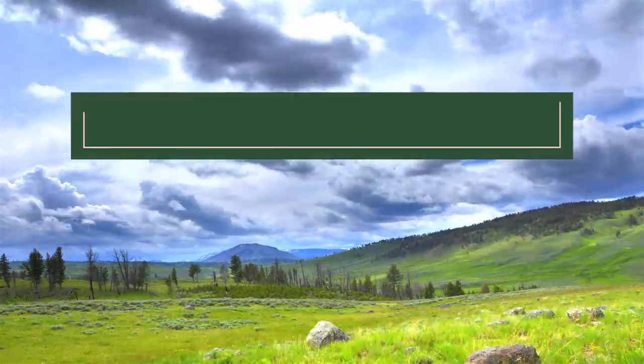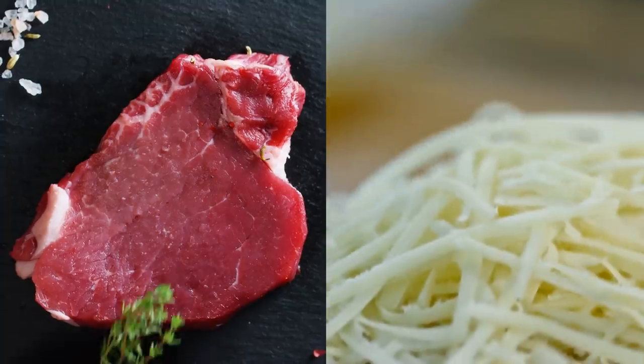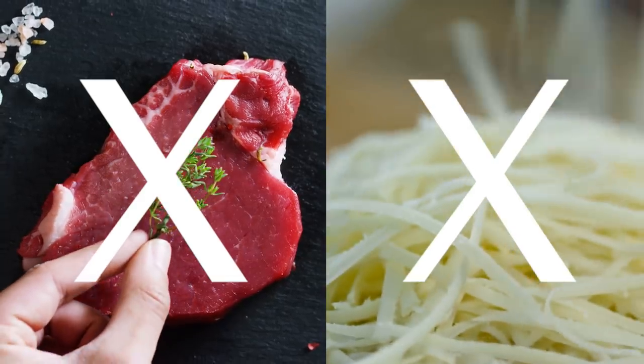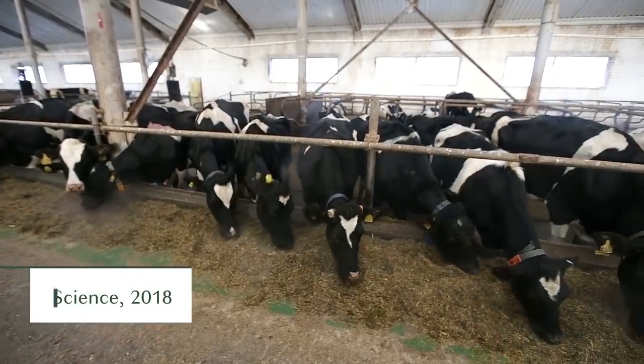You might be asking yourself, how can going vegan actually help the environment? I'm going to tell you. When you're vegan, you don't eat any meat or any dairy. The meat and dairy industries contribute to 60% of agricultural greenhouse gas emissions. Just doing one vegan meal a week can have a positive impact on the environment.